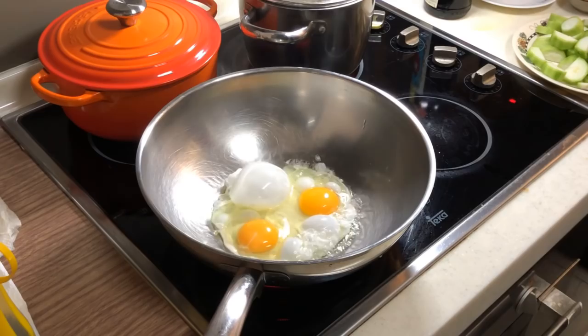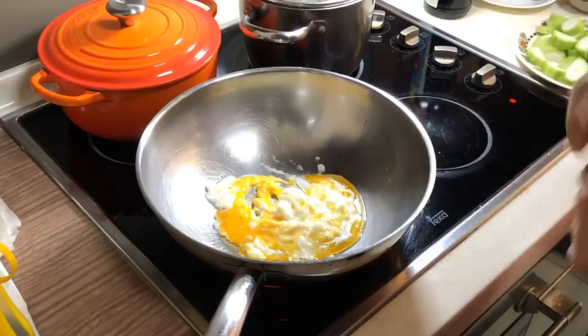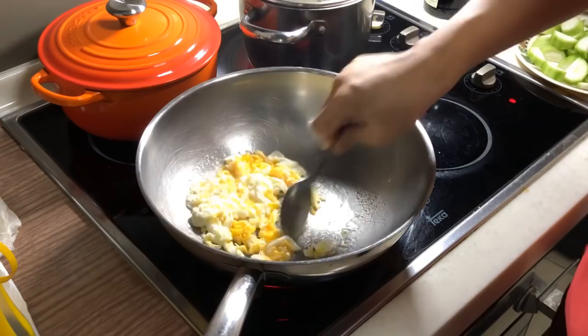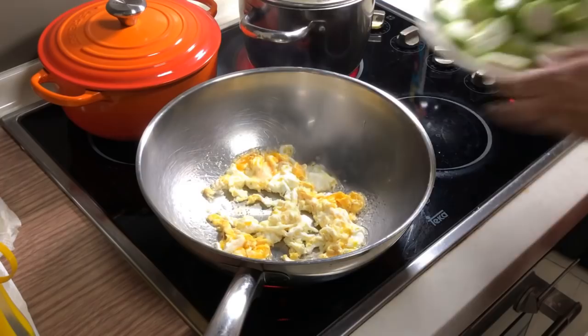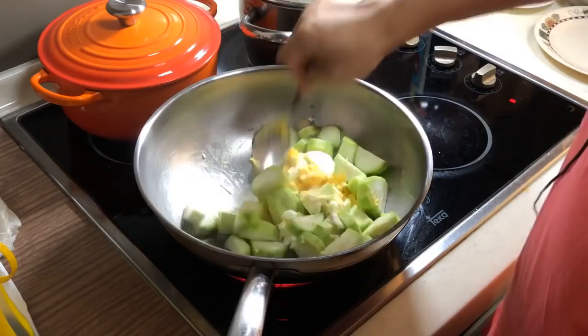Let's fry our egg first. I don't mind giving my egg a bit of seasoning. This is a combination between black pepper and salt. While the egg is still half cooked, I'm going to put in my loofah and stir fry them together.